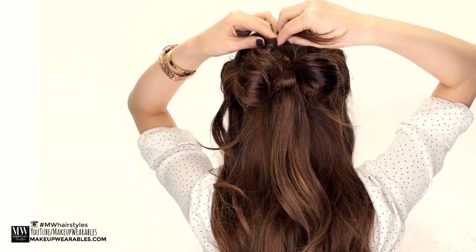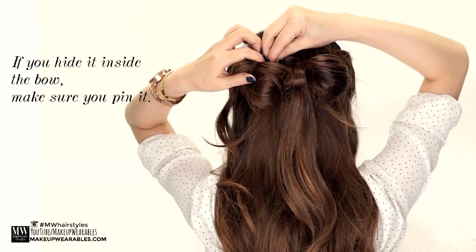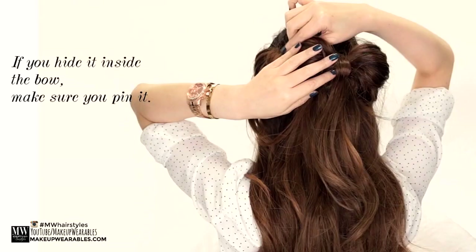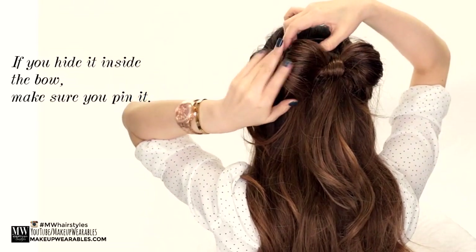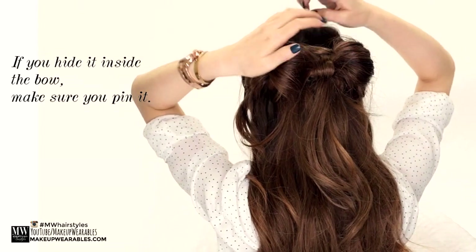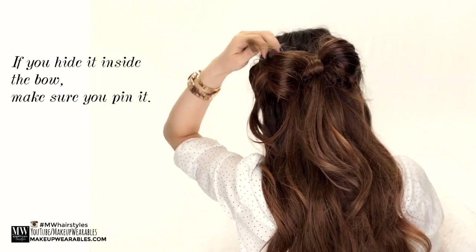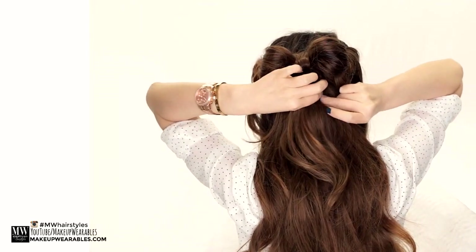Then take the excess hair that's left over and either hide it inside the bow, or wrap it around and under the bow and pin it under the ponytail.